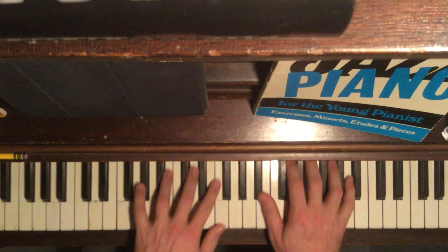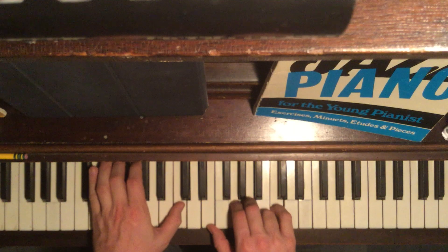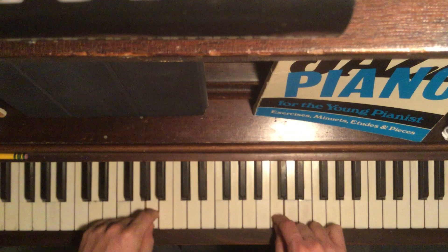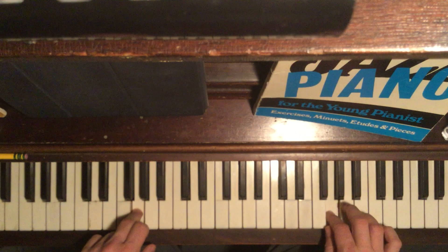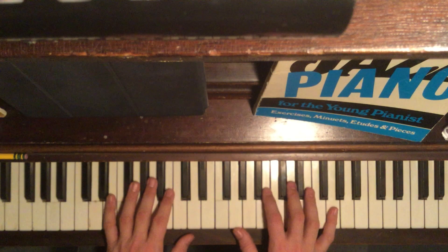That's right, we were using that open, weren't we? E7. Again, shell voicing.